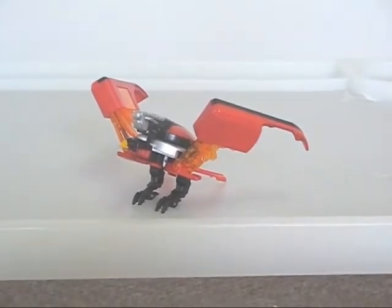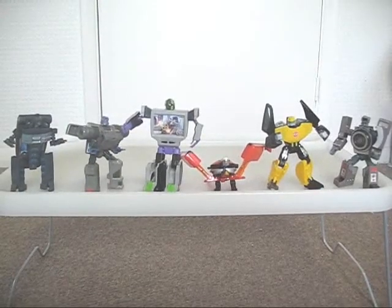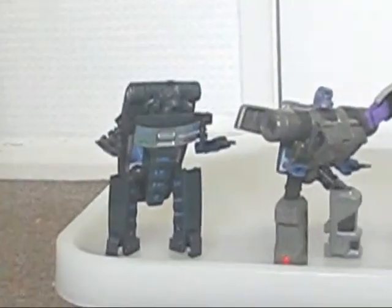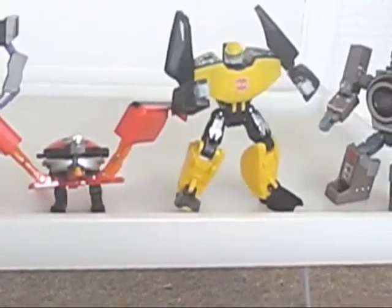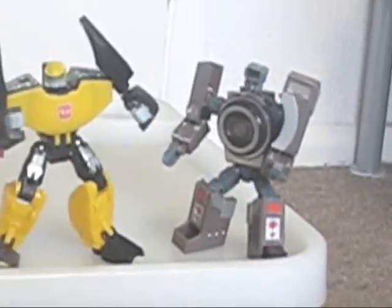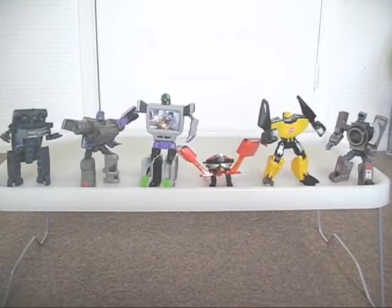Apart from the problems I've mentioned, he's a great homage to a classic character, aside from being a good figure on its own. In order of recommendation from lowest to highest: I put Speed Dial at lowest, followed by Zoom Out, Power Up, Booster, Longview, and Spy Shot at highest. But as a whole, they're nifty figures with good references to both the movie and G1.